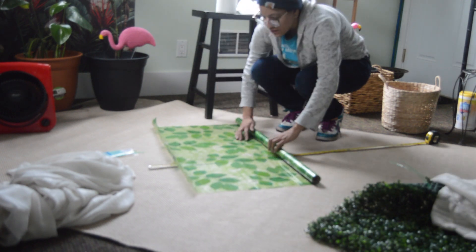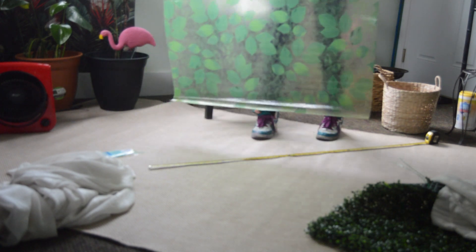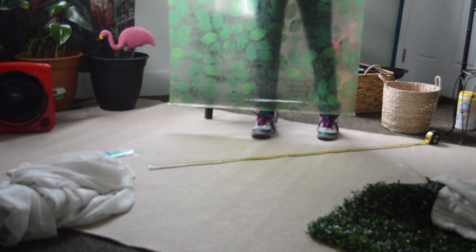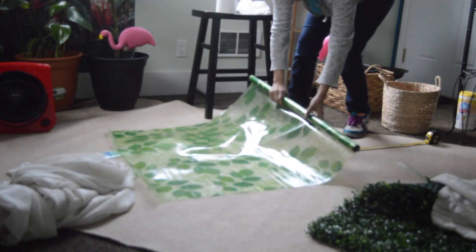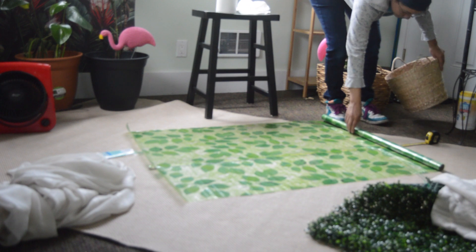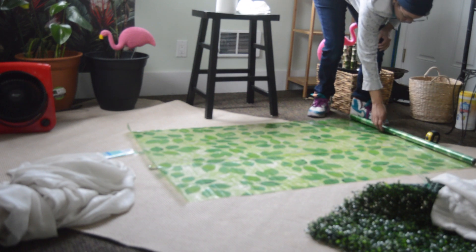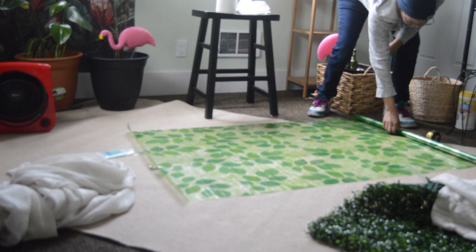I actually really like this now that I've unrolled it. Like that's what it looks like — that's super cool. And it's textured on one side. We're gonna roll it out to the length of the window.